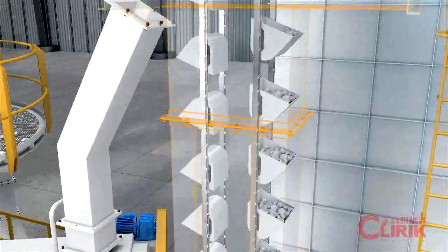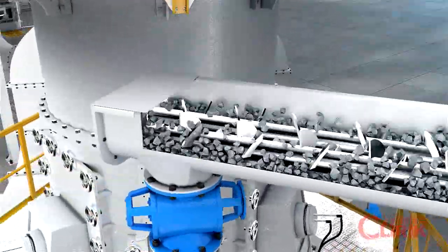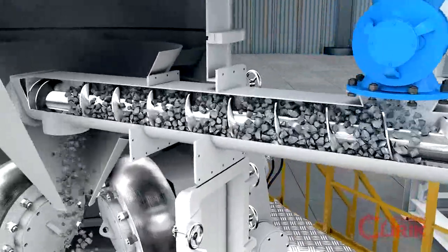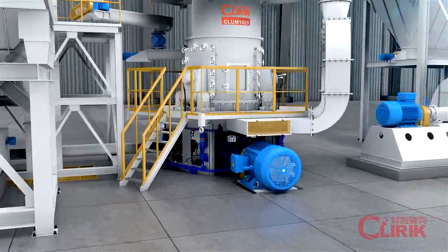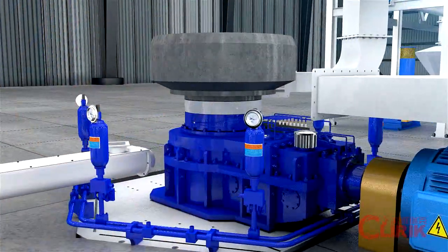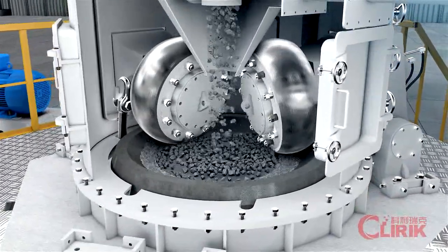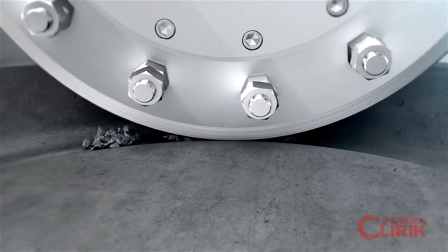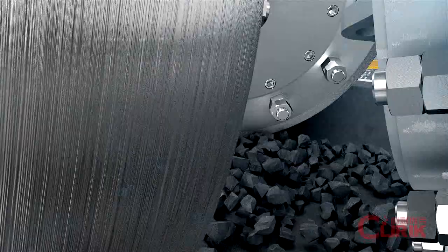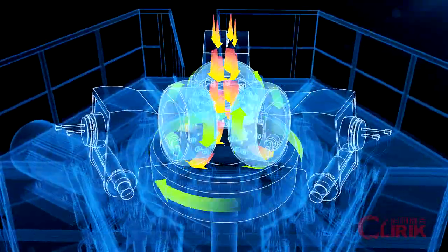A second bucket elevator transports materials into a mixing screw, where the materials are mixed completely with the dispersing agent. They then evenly enter into the main unit by the screw feeder. When the grinding unit is running, the grinding plate is rotated by the main motor through the gear reducer. Material falls onto the center of the grinding plate and is distributed to the plate fringe, where it is crushed and ground until reduced to fine powder.